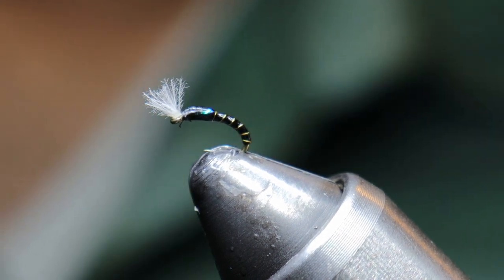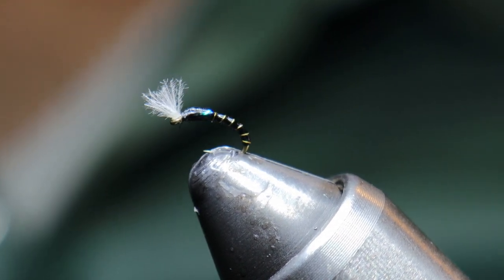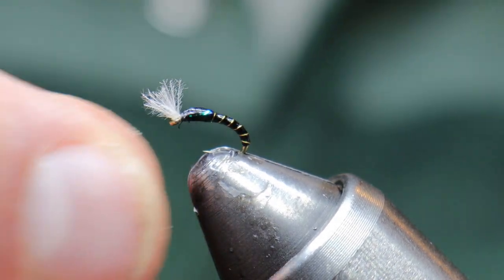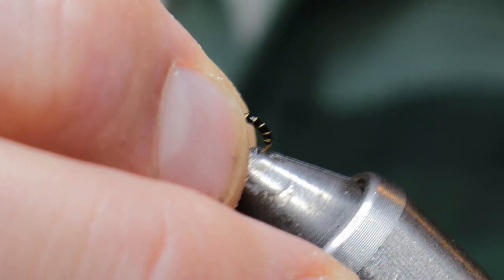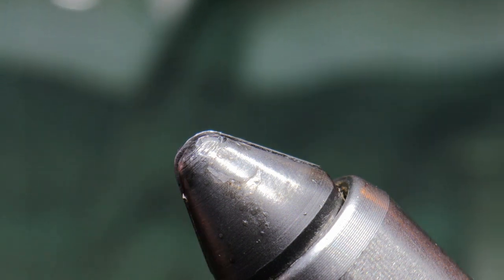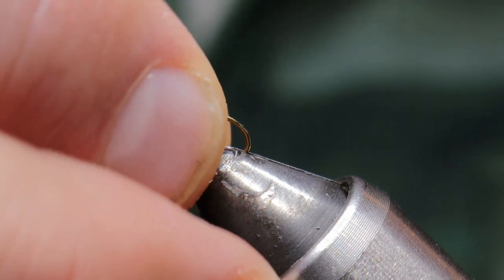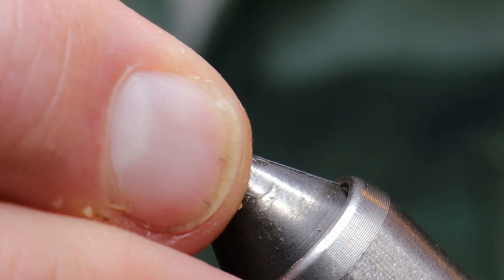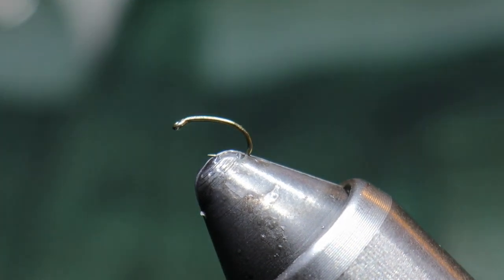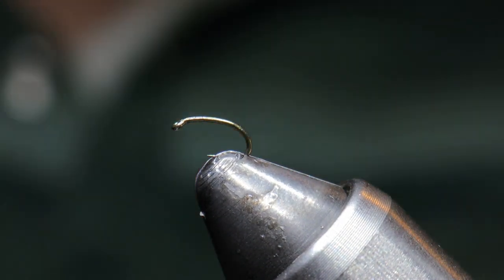Tying in a 24 is masochism enough. I will fish this pattern by itself with a 20, 22, and 24 all on one line depending on how picky fish are being, but typically I fish it above an attractor pattern like my improved zebra midge, mini leech, or something along those lines — or eggs.